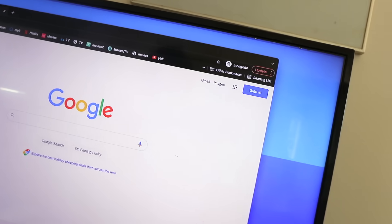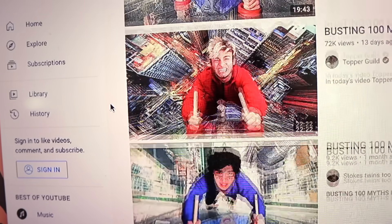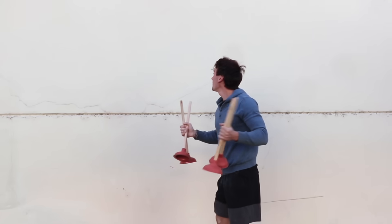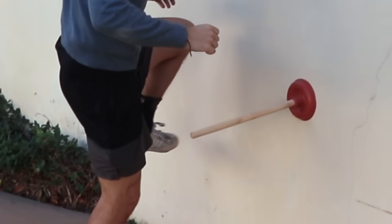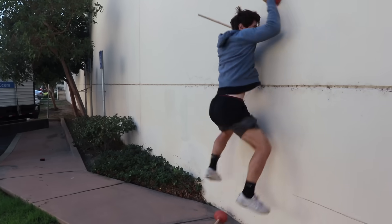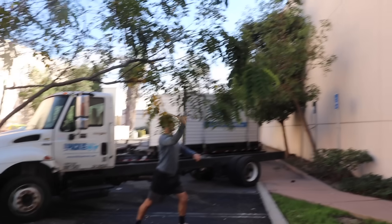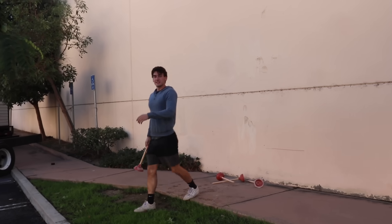What's another wall climbing thing people think of? Plungers. These will definitely work — look at all these videos, they wouldn't lie, right? I think I'm just going to make like a ladder. It's almost working, you know? It's not going to work.